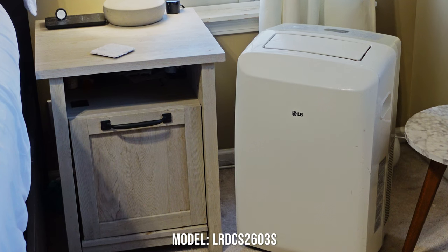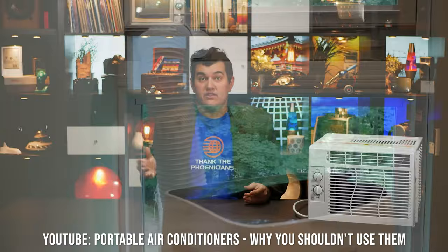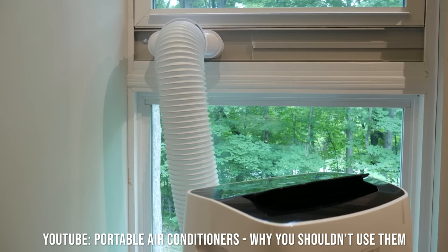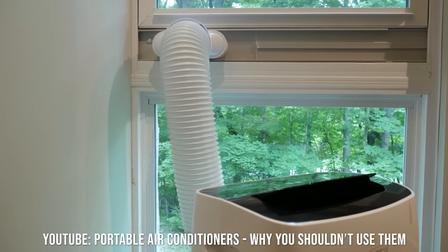I've had this LG portable AC in my bedroom for years and it has done all right, but it has a significant drawback — it's incredibly inefficient. Technology Connections has a great video explaining why that I'll link in the video description. In short, this AC actually pumps hot air out of the room, which creates a vacuum sucking in air from all cracks, crevices, and points of egress in the room.